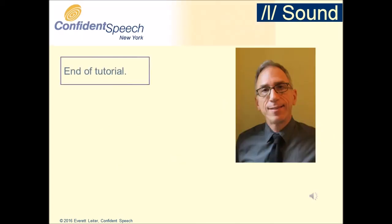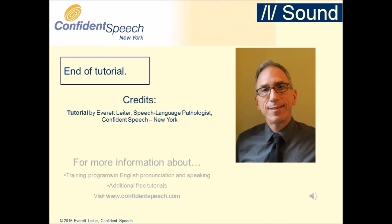We hope you have enjoyed this tutorial. For more information about training programs in English pronunciation and speaking, or for additional free tutorials, visit www.confidentspeech.com.